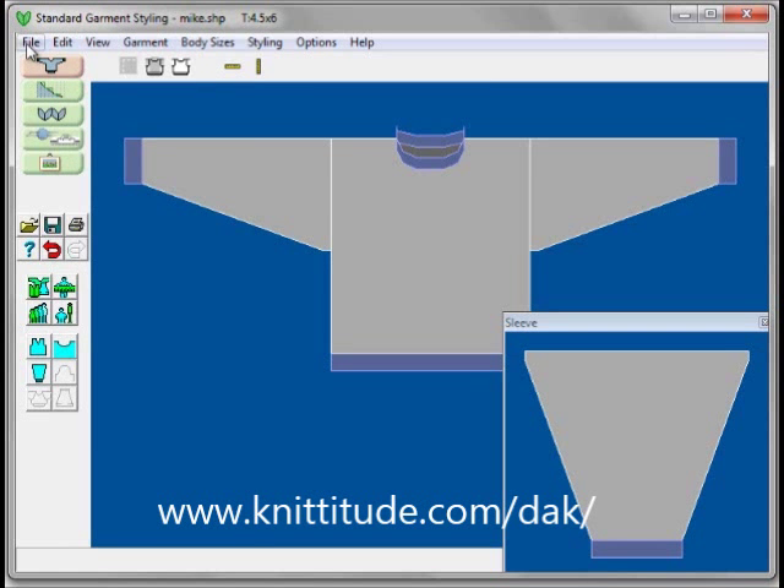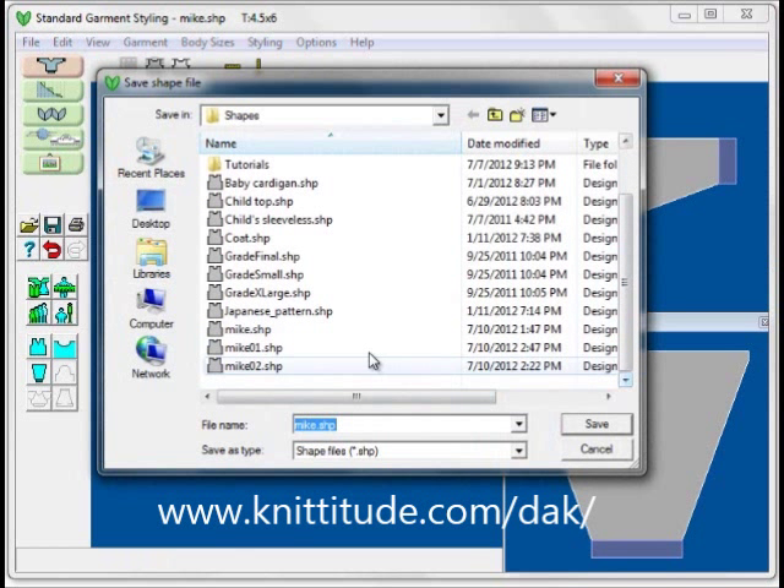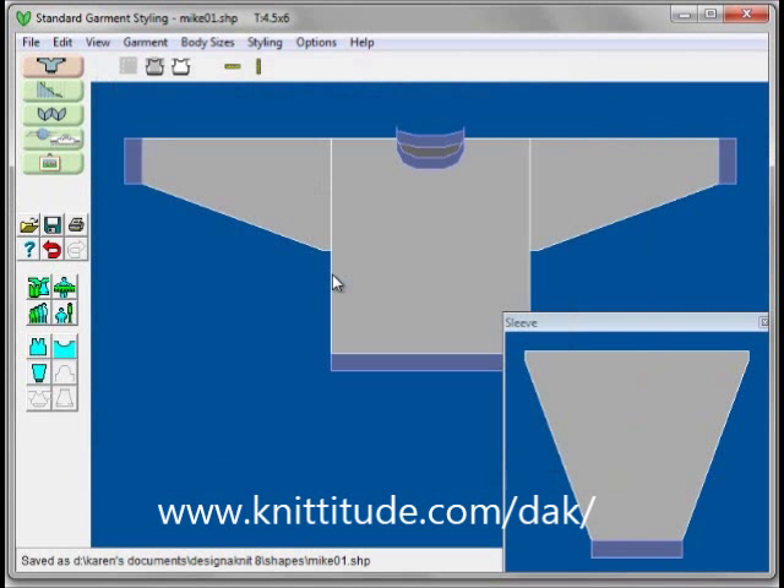The last thing we want to do is File, Save As. We want to go down and save this. We've saved this before as Mic 01. Save. And yes, I want to replace it.